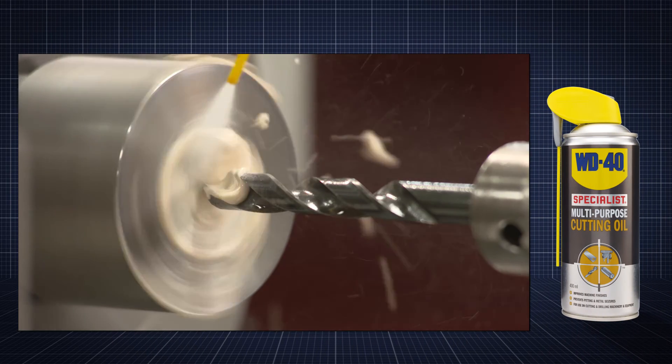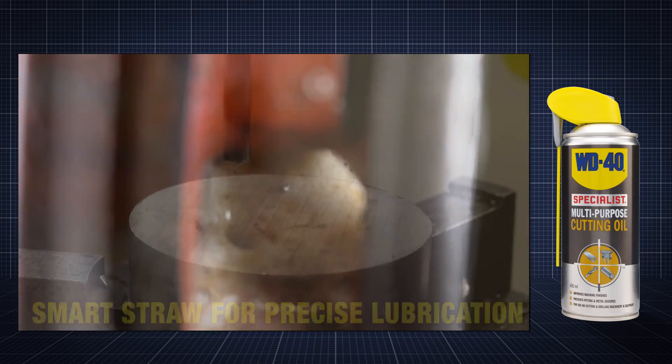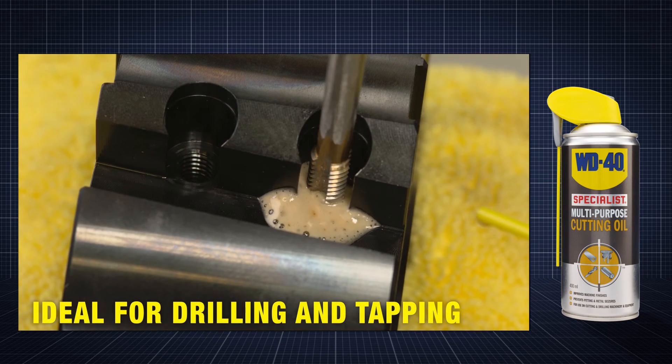By engaging the smart straw, product can be directed to the precise area requiring lubrication, such as the drill bit on a pedestal drill, or when hand tapping to thread a borehole.